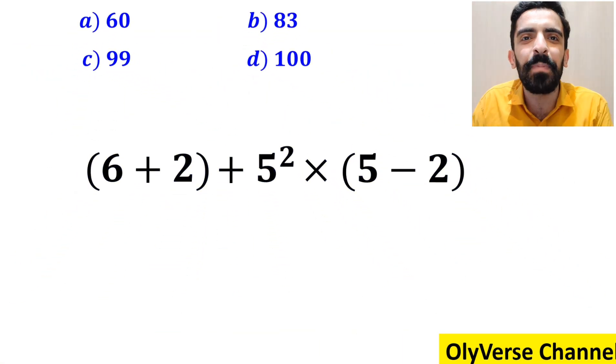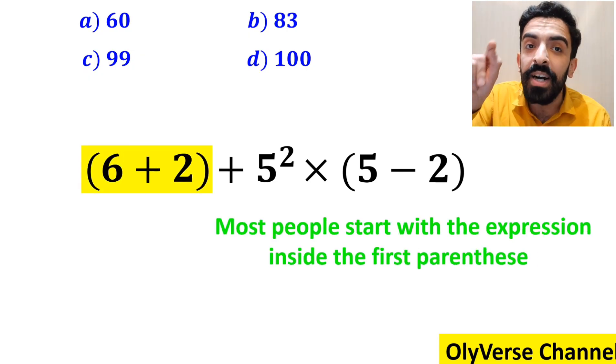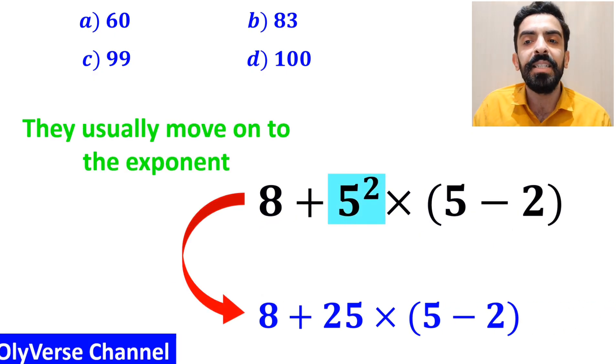Let's dive in and break it down step by step together. The first step most people start with is the expression inside the first parenthesis, and simplify the expression to 8 + 5² × (5 - 2). The next step, they usually move on to the exponent and replace this expression with 8 + 25 × (5 - 2).